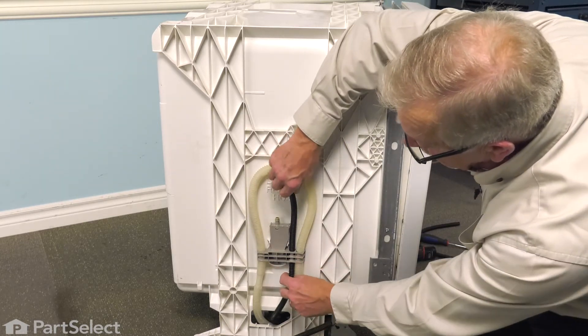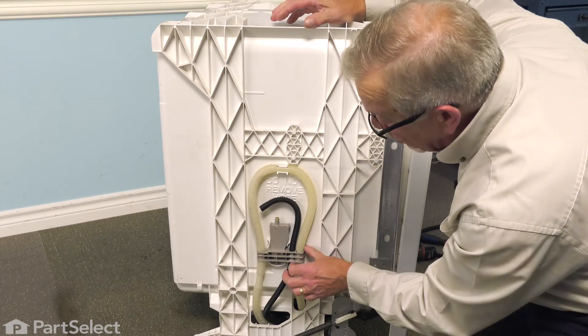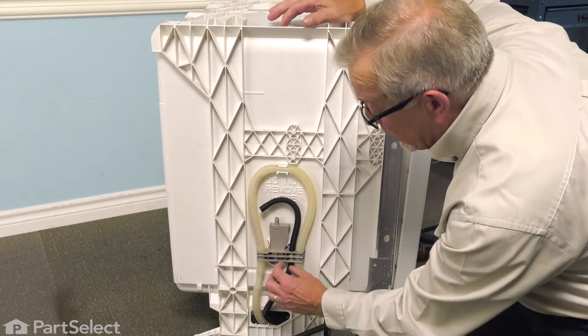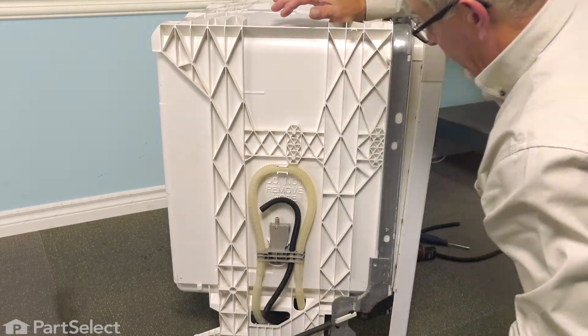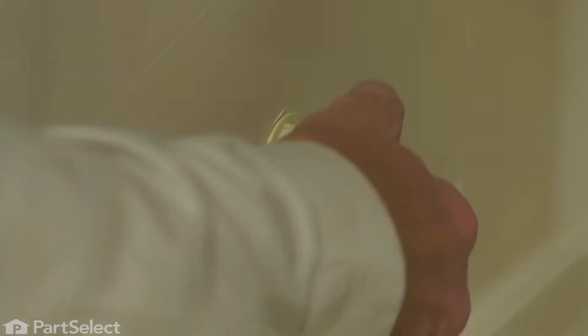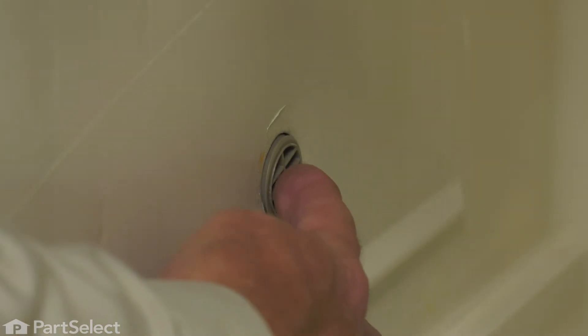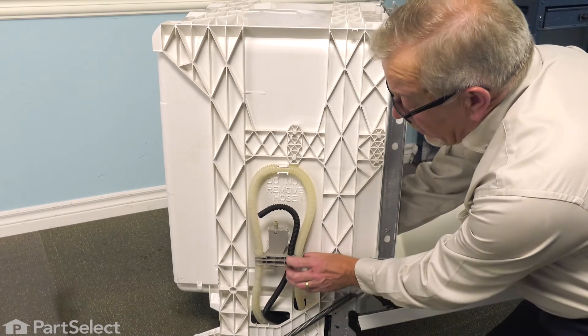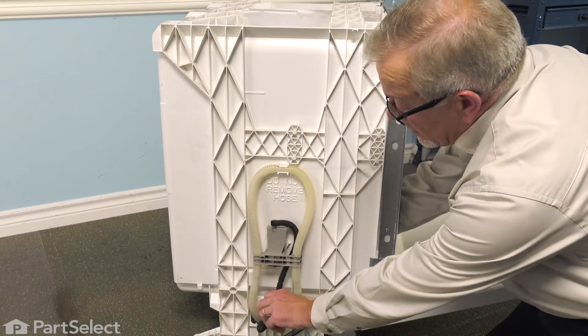It is difficult to remove that tube from behind the manifold without damaging something. We're going to go to the inside of the tub and loosen the nut that secures that inlet manifold to the side of the tub, and then we can pull that old tube out and install the new one. With the rack pulled out of the way, we have access to this nut that secures the inlet manifold to the side of the tub. Just gently loosen it with the pliers, then unthread it by hand. That will allow us to push that inlet manifold out far enough to pull the hose in from behind it. Then push the manifold away from the side of the tub and release the fill tube.